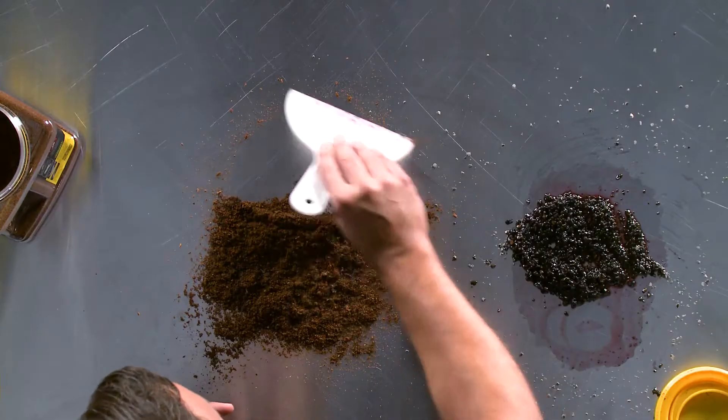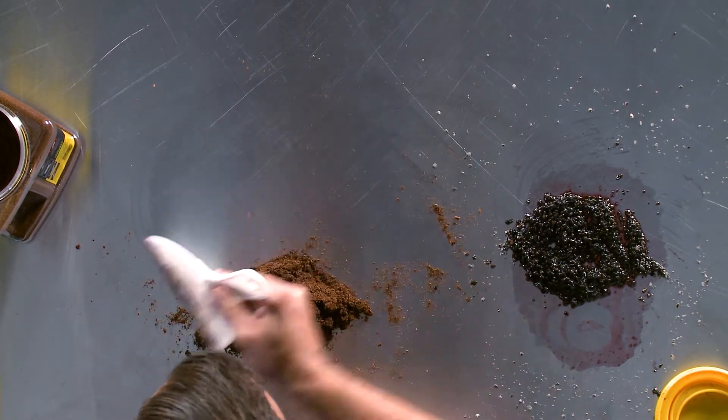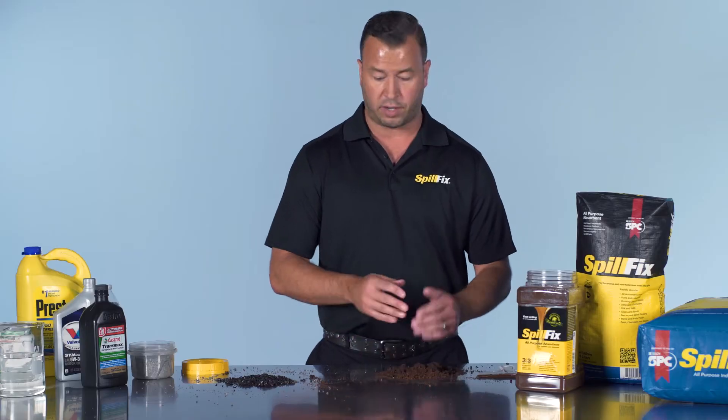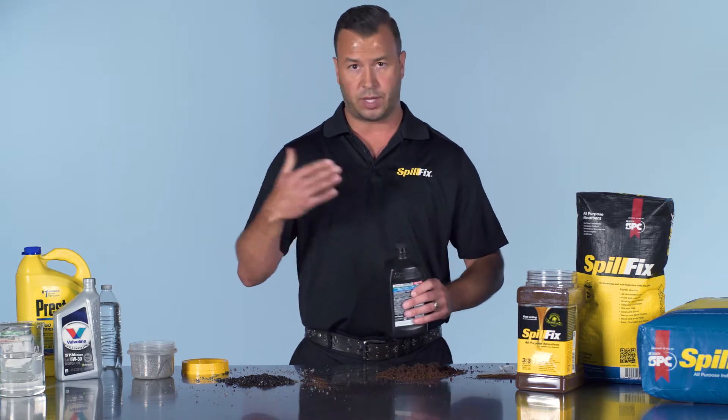With the SpillFix, you don't have to wait. Get it on the spill, move it around a couple of times, and it's finished. Here it's still very light and loose, so in this application it would be swept up and put aside to be reused.